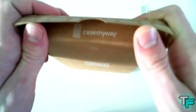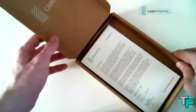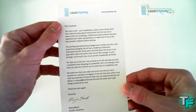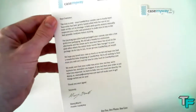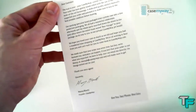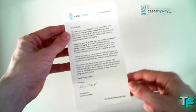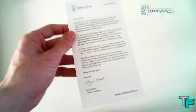Under this flap it says 'Case My Way,' and we're opening it up like this. So you open it with 'Case My Way' printed on the top and you get this nice little letter. It says 'Dear customer, the wait is over,' and basically it covers how the case was made, how it was shipped, and they hope you enjoy the case. If there are any problems, they've included an email. This is just a really nice touch that CaseMyWay includes with the package.